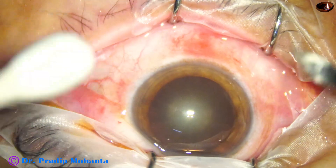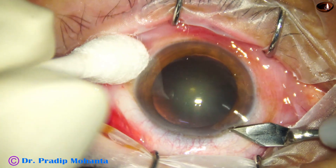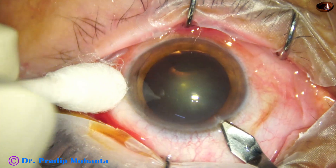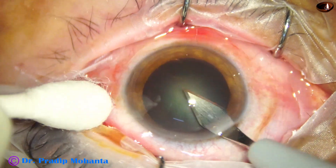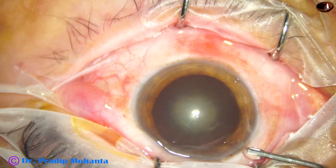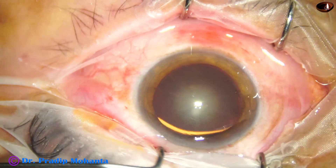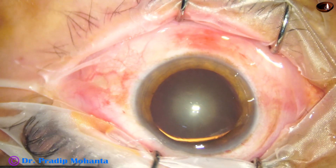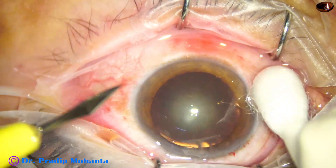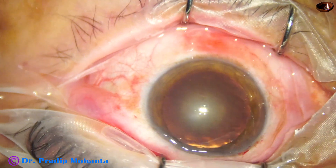The ocular surface has been thoroughly irrigated applying few drops of povidone iodine. Now this is the main incision with a 2.8 millimeter steel keratome. The anterior chamber is filled up with 2% hydroxypropylmethylcellulose, and now the side port is made about three clock hours away from the main incision.